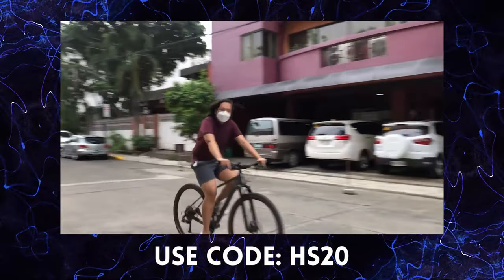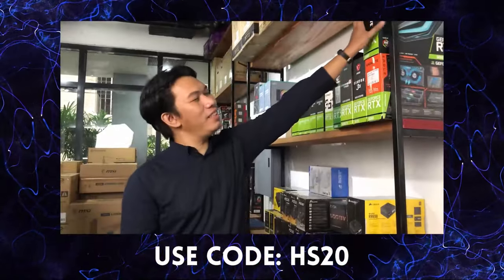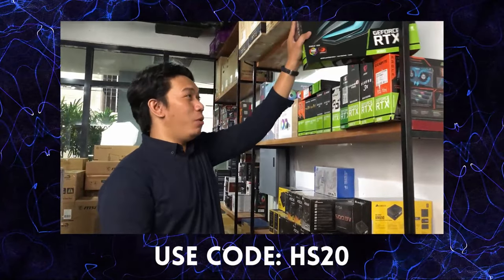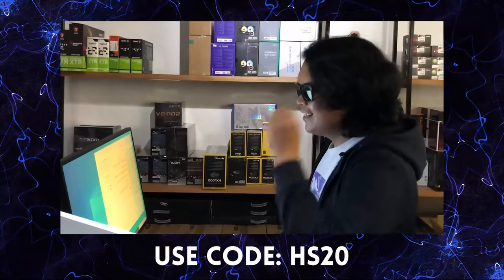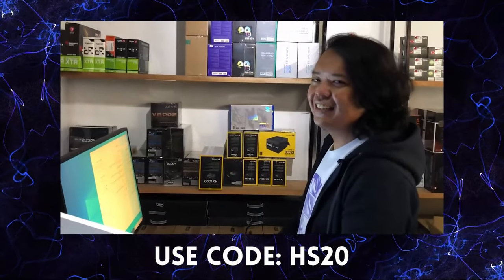If you buy a PC, most likely you will need Windows. But where do you buy a legit Windows? With a lot of options and a lot of prices, you'll find what you need at cdkeyoffers.com.